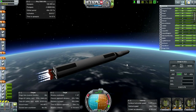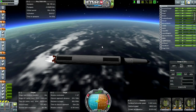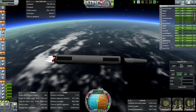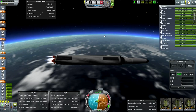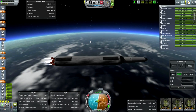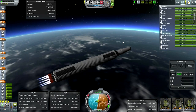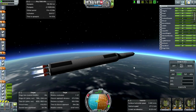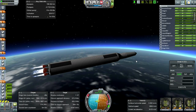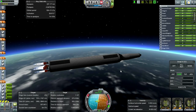Had to time warp so that we could launch in daylight. If you start at day zero, the launch would have to happen at night. You actually have to time warp through a good part of the year in order to get the Earth in the right position with relation to the Sun, so that if you're headed for the Moon or other planets you can launch in daylight.